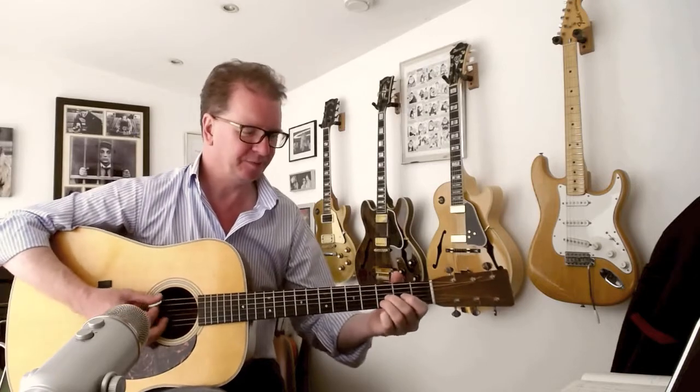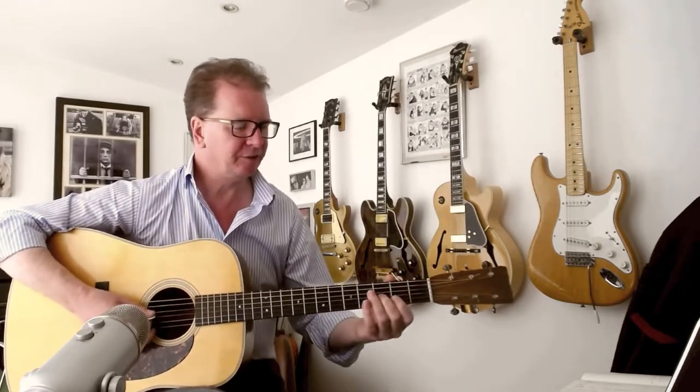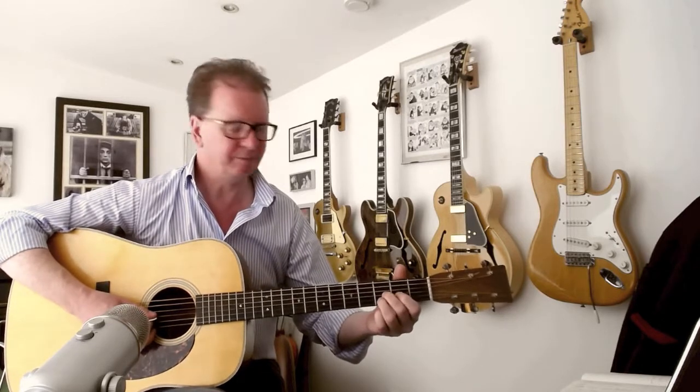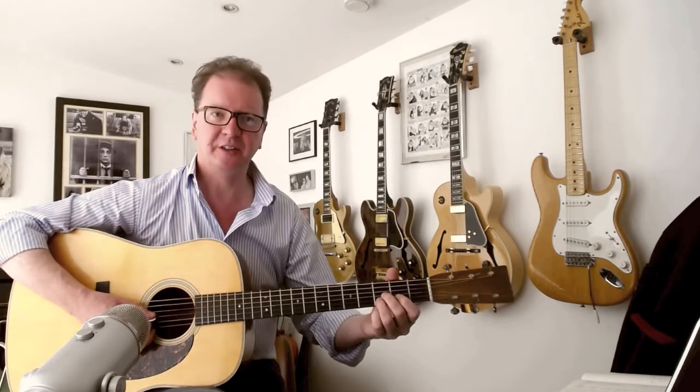Now since we've moved to this tuning, obviously our chord shapes have completely changed. So actually to get a C, it now becomes like this — barred on the 3rd fret, the 3rd string where you would have got a Bb, and then you've got the 3rd fret of the 2nd string where you used to get a D. That becomes your C chord.